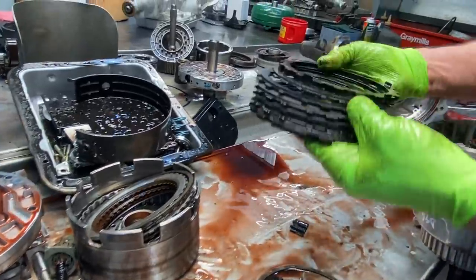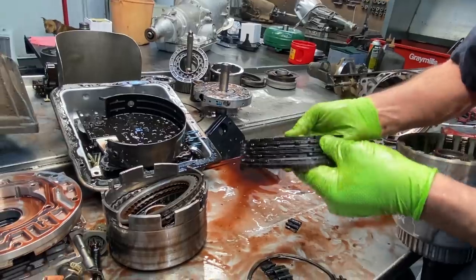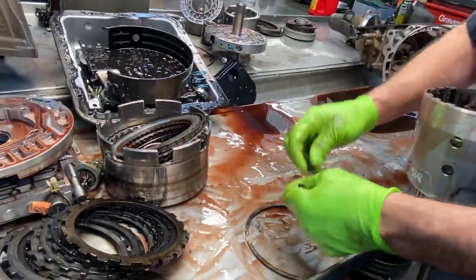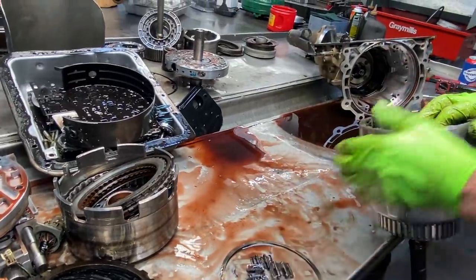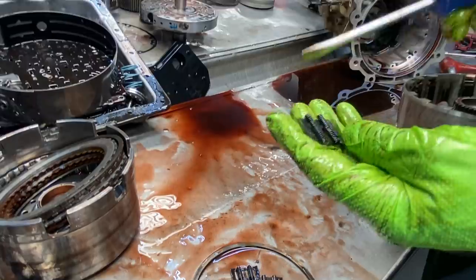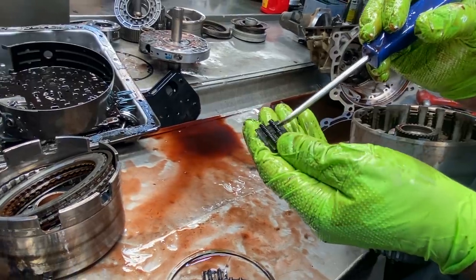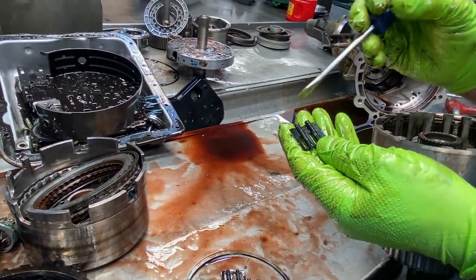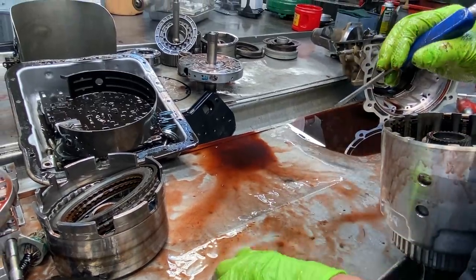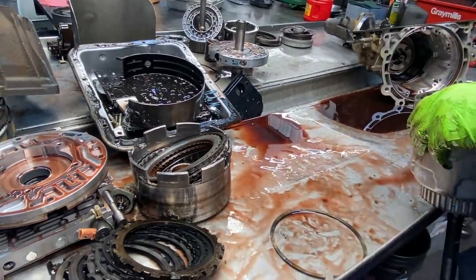You can see it just cooked it — totally gone. Everything's bowed up, bent. But on these 3-4 springs right there, what we do with these load springs — since these are no good we'll keep the body. Because anytime we put a Sonex kit in here, you put the Sonex springs in the body and throw the springs away. So we keep all these older ones because we do so many Sonex drums — we need to have the bodies to do it.